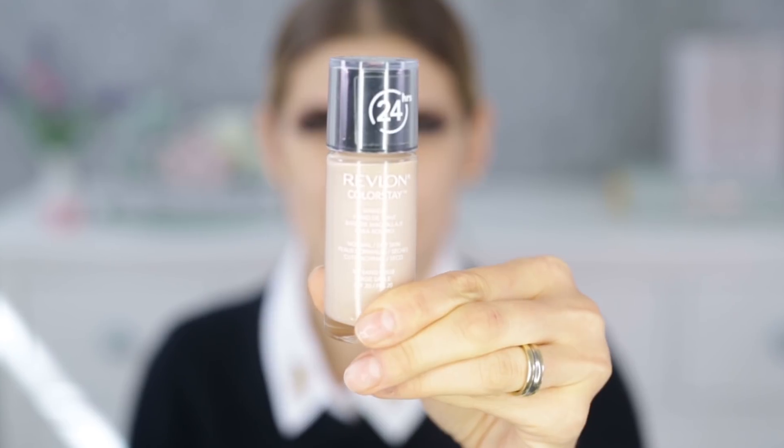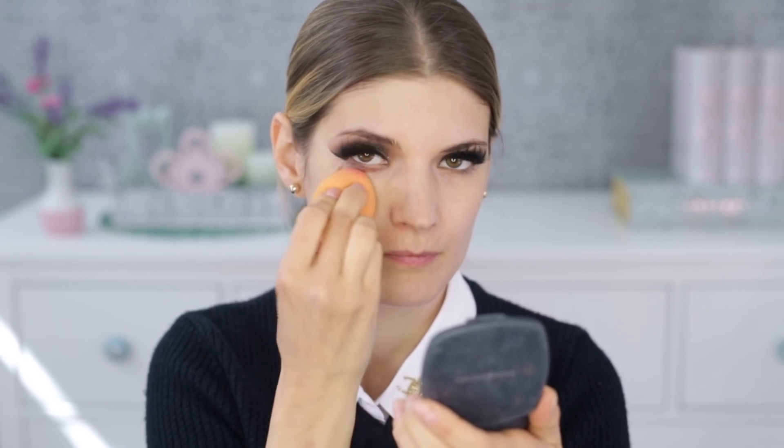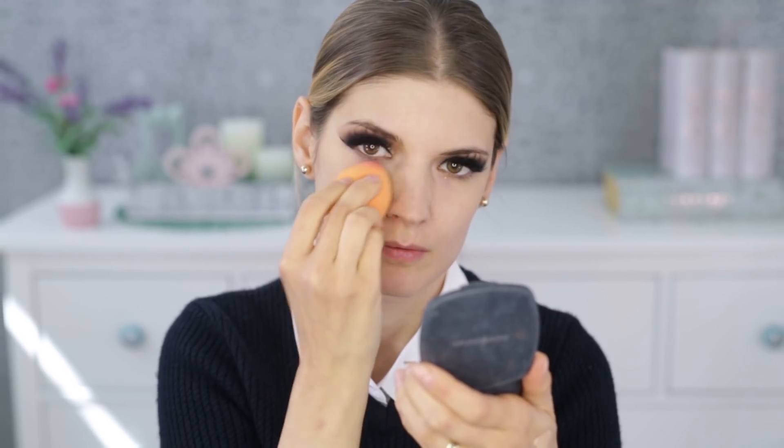For the base I'm applying a moisturizer first — the La Roche-Posay Hydra Face Intense Cream. I love it; it's not too greasy but leaves a healthy glow. Next I'm applying a face primer from NYX called Pore Filler, which is very affordable compared to more expensive ones. For foundation I'm using the Revlon ColorStay in shade 180 Sand Beige. I like applying liquid foundation with a sponge — a beauty blender or the Real Techniques Miracle Complexion one — because it looks more natural and polished.